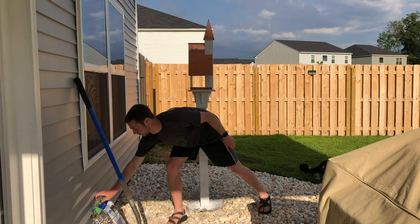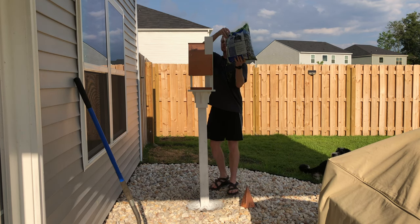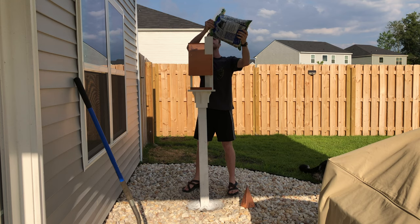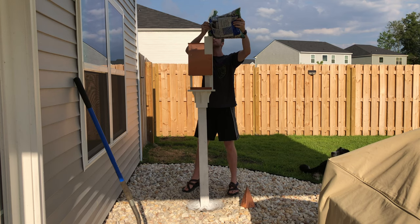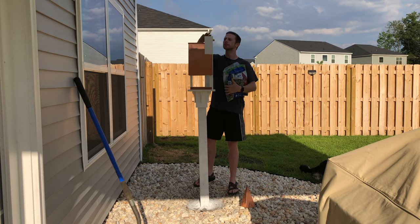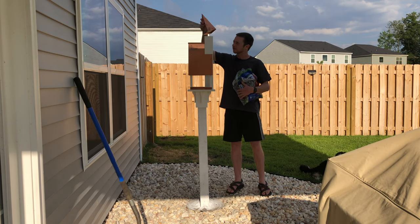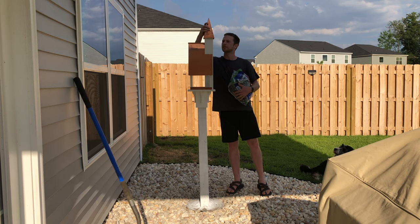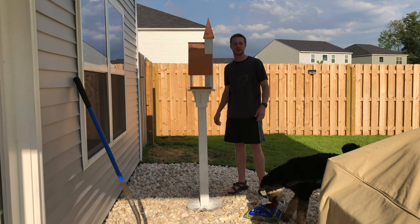Now we're going to add the bird feed. It's completely installed and ready to go — there's food in there ready for the birds. If you like this video, leave a comment, like, and subscribe.